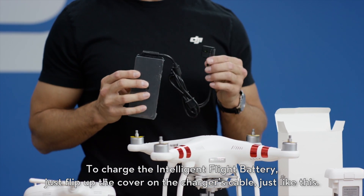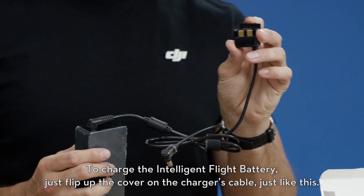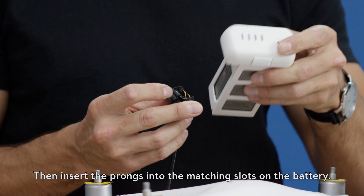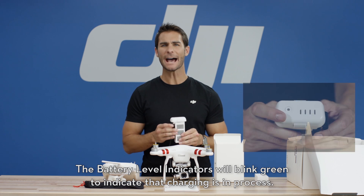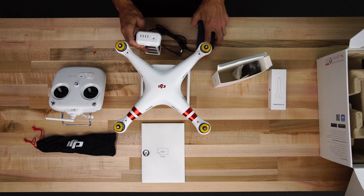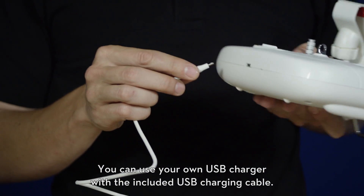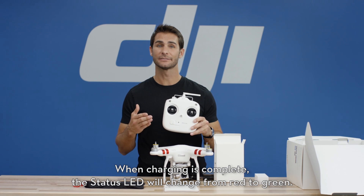To charge the intelligent flight battery, just flip up the cover on the charger's cable, then insert the prongs into the matching slots on the battery, then connect the charger to a power source. The battery level indicators will blink green to indicate that charging is in process. Charge the remote controller using the provided micro USB cable. You can use your own USB charger with the included USB charging cable. When charging is complete, the status LED will change from red to green.